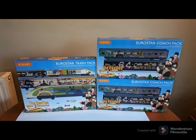Hello and welcome to Mangly Town. Today we have a very colourful treat for you with the new Hornby Eurostar Beatles Yellow Submarine train pack and coach pack. We'll have a look at them and give them a little run as well.